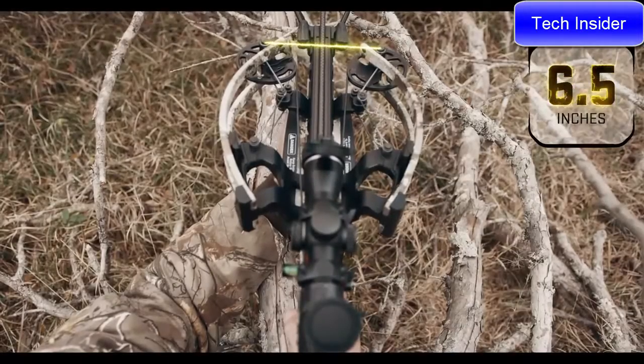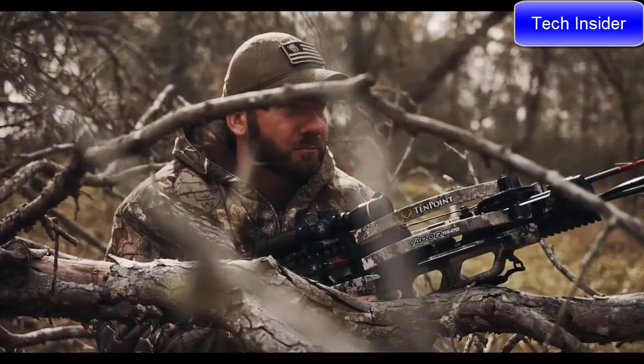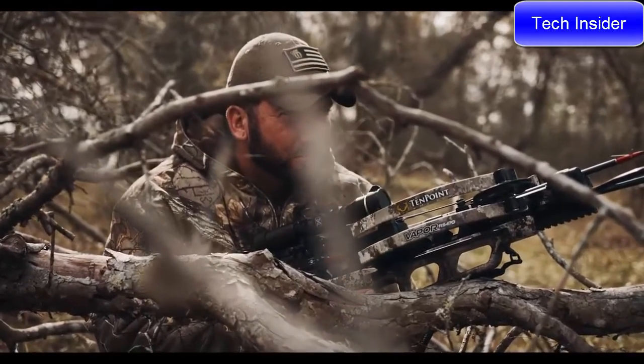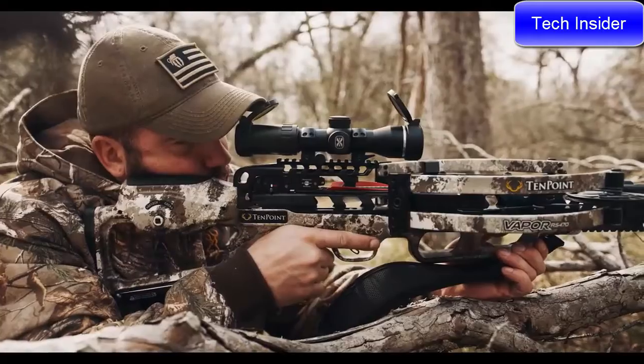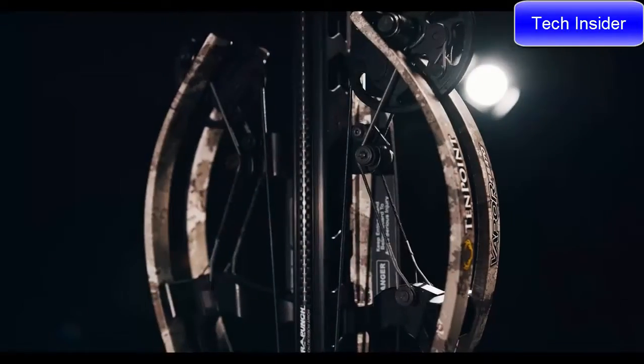Thanks to an innovative cam system with 404 degrees of rotation, the six-and-a-half-inch wide bow assembly sends arrows downrange with industry-leading speeds and provides unmatched maneuverability in tight shooting conditions such as tree stands and ground blinds.